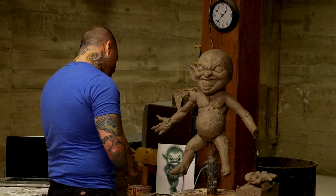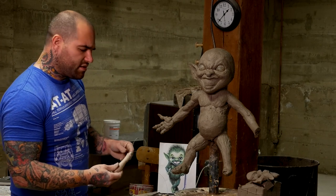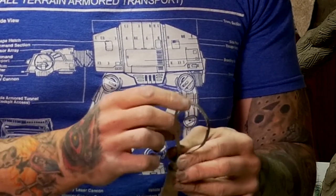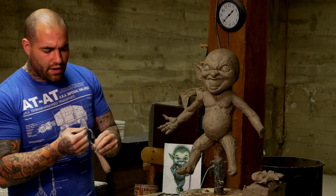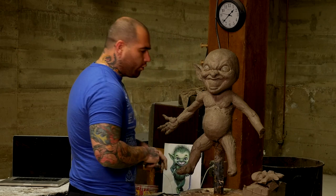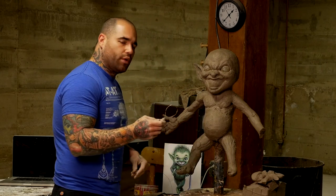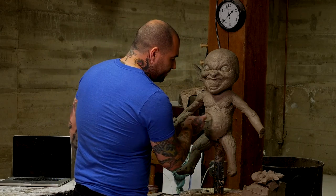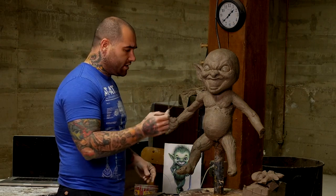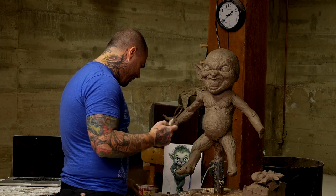Some other tools that are good for blocking out are tools like this — a big size rake. It's like a ribbon of metal with little notches worked into it that make it like a rake, with a kind of grid pattern shape that you just rake over the forms of your sculpture. As you can see, what it does is it takes clay from the high points and puts it in the low points — it fills them. So it's really evening out the surface of the clay. The round shape is nice because you can really move around the round forms of your sculpture.